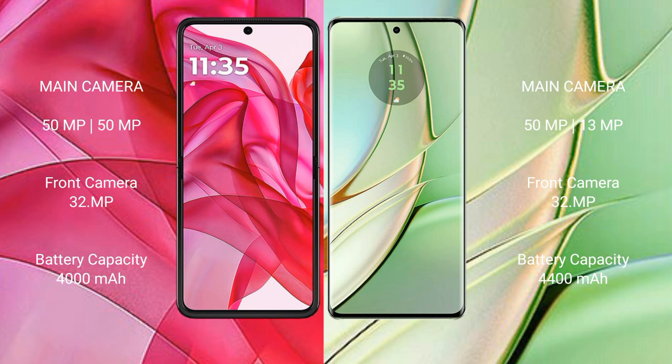The Motorola Razr 50 Ultra has a 4000mAh battery with 45W fast charging support. The Motorola H40 has a 4400mAh battery with 68W fast charging support.